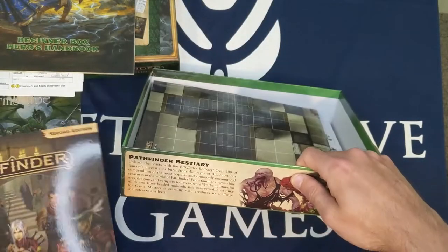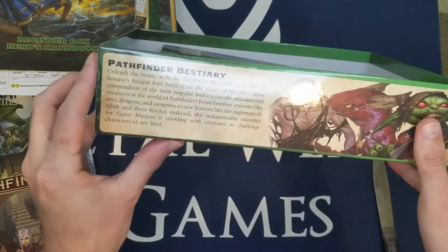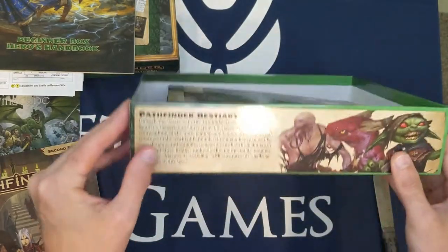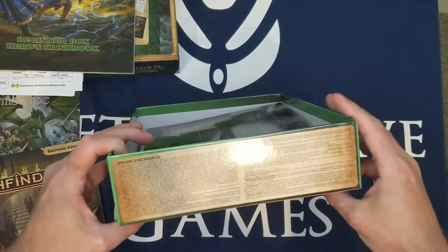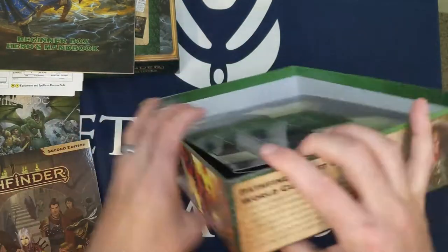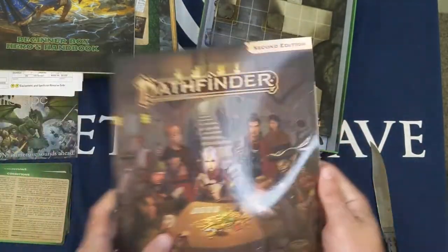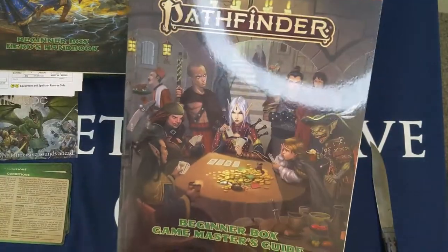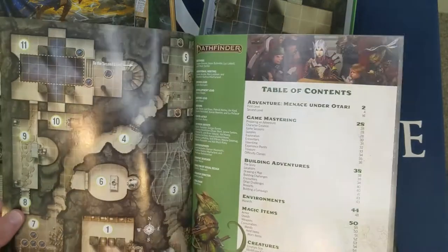Interestingly, on the inside edge of the box there's product information including the OGL and write-ups on additional Pathfinder books. Now for the Beginner's Box Game Master's Guide — the first thing we see is a map of the adventure, followed by the table of contents: the adventure Menace Under Otari, Game Mastering, Building Adventures, magic items, environments, hazards, and more of the adventure.